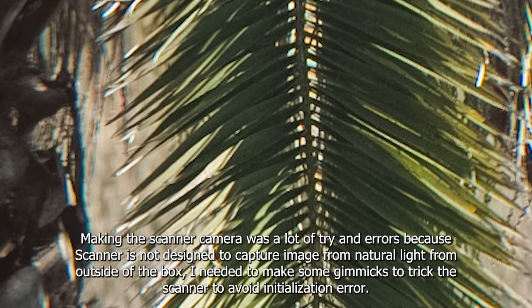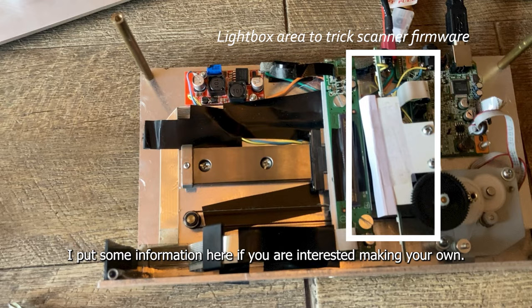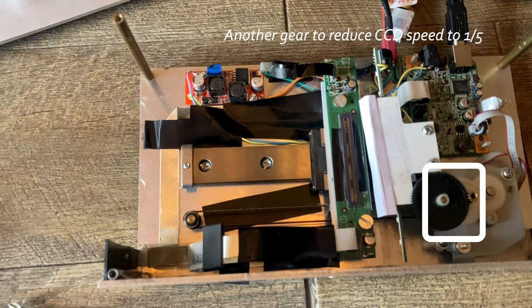Making a scanner camera involved a lot of trial and error, because a scanner is not designed to capture images from natural light outside of the box. I needed to create some tricks to fool the scanner and avoid initialization errors. I've put some information here if you're interested in making your own scanner camera.